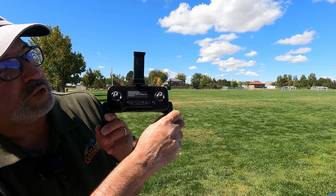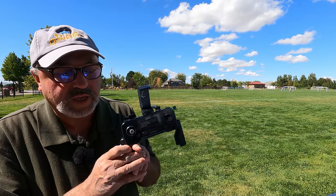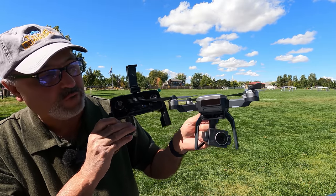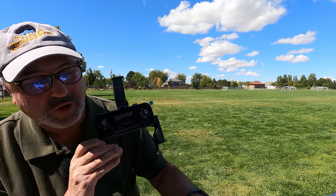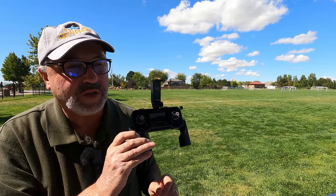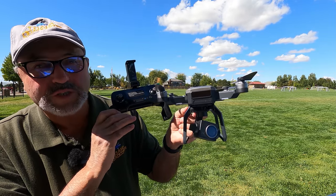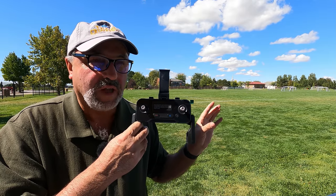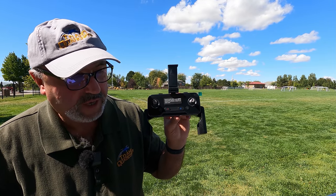It's a pretty decent remote control, so I'm encouraged by that. Now, on range — they're saying three kilometers on both FPV and control range. Control? Maybe, though I doubt it. FPV? There's no way, because your drone gets FPV via Wi-Fi directly from your mobile device. If you get 300 meters on FPV, you're going to be pretty darn happy. This is going to be a short-range drone. I don't know why they make those kinds of claims — I guess just for advertising.